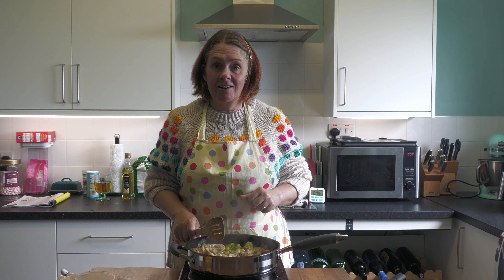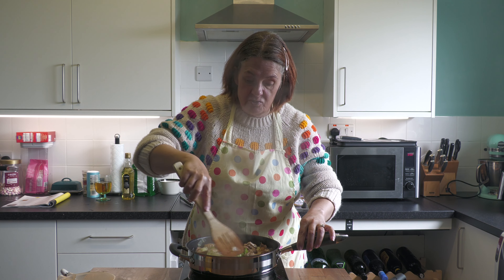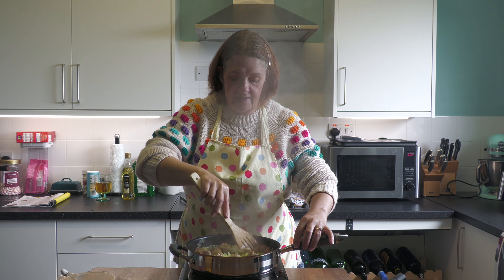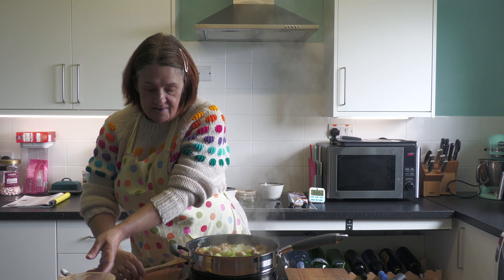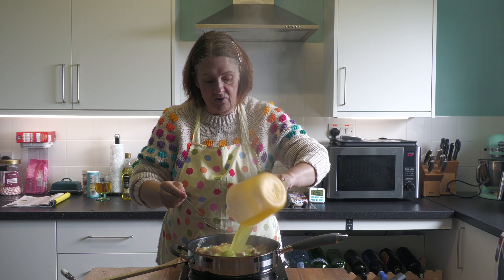If you don't want to use alcohol, you can add an extra hundred mils of stock instead, or use a hundred mils of apple juice — whichever way you go, you do not have to put alcohol in if you don't want to. Once it's bubbled nicely, reduce the heat and add the rest of the stock — remember we put a small amount in with the leeks earlier.